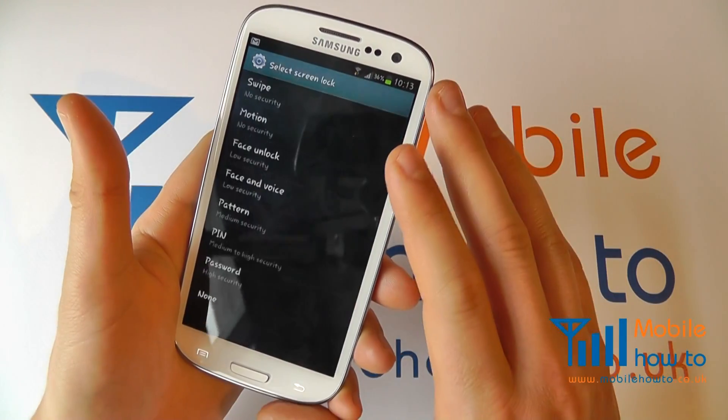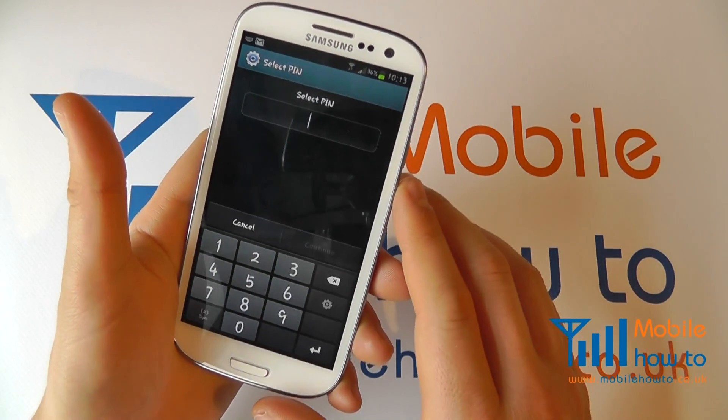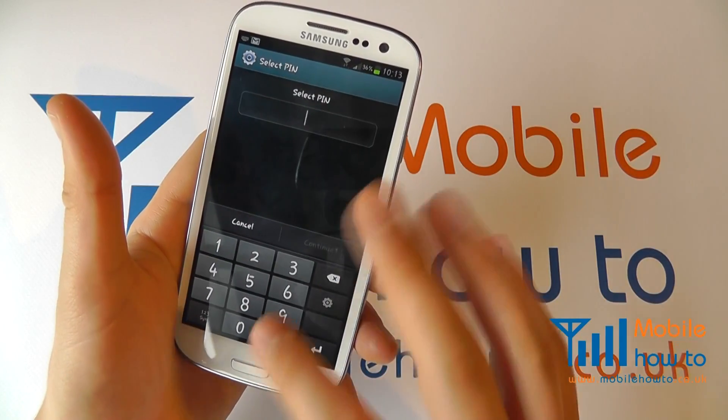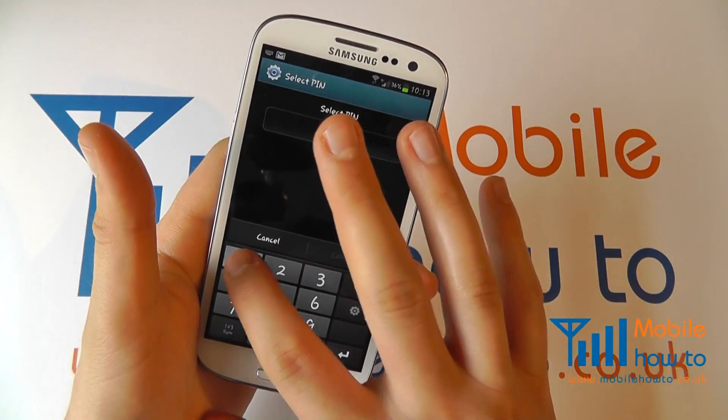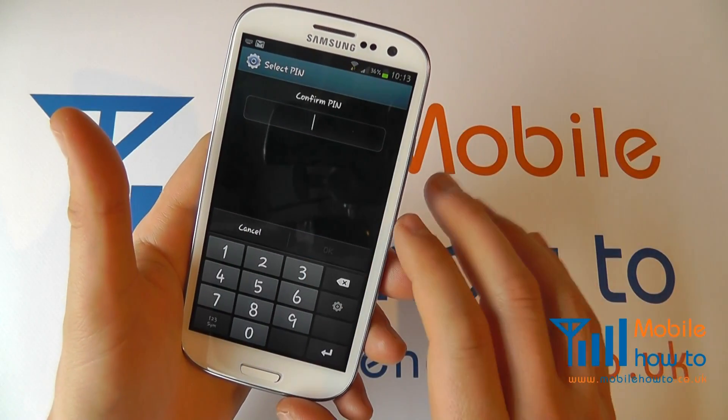Select screen lock and press the pin. This allows you to enter a pin number for your device. Enter the pin of your choice, click continue.